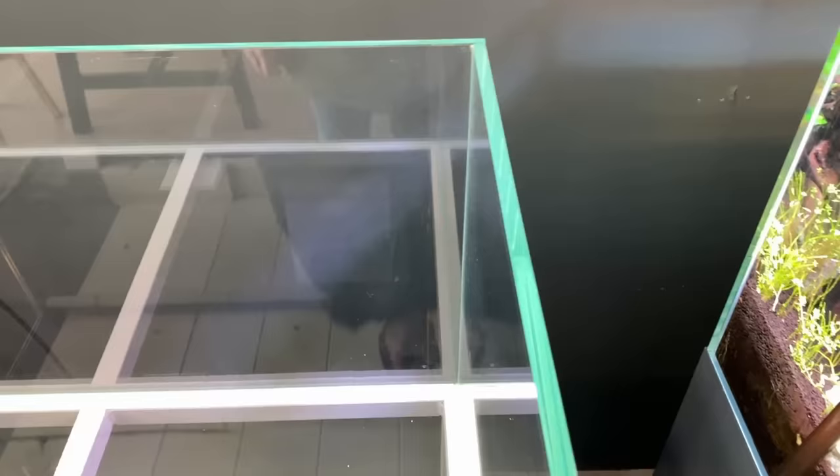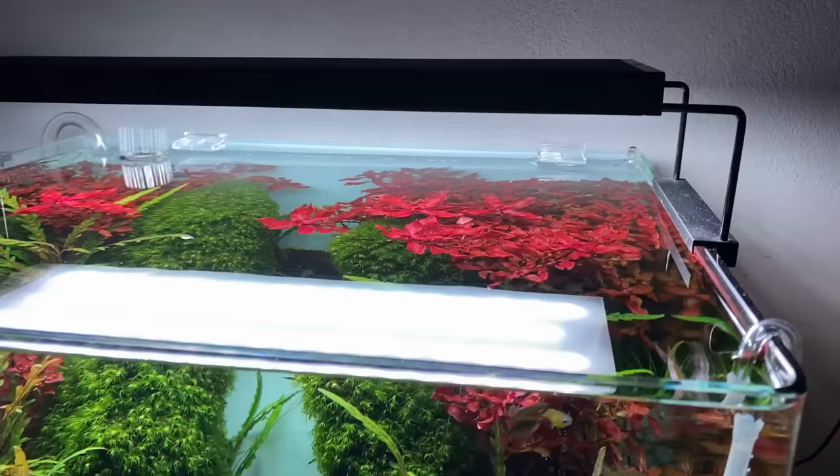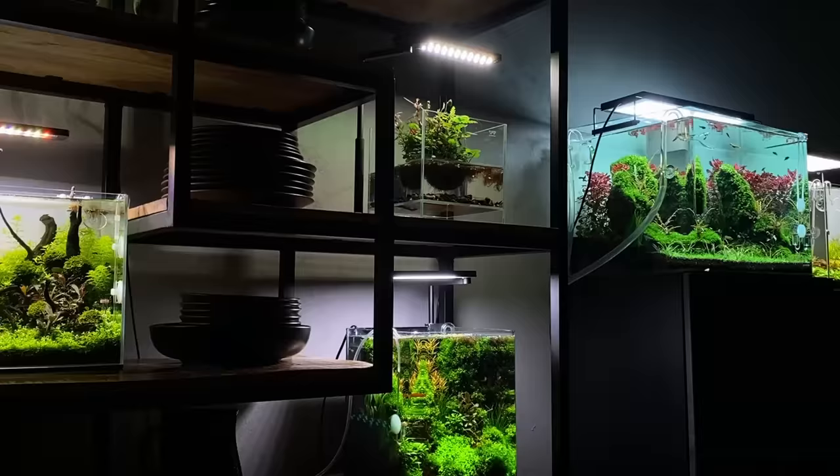Most aquascapers like to use rimless, open-top aquariums made from extra-clear glass with minimal clear silicone. This is for a number of reasons: the clear glass and minimal silicone reduce any distractions when viewing the aquarium. An open-top tank also provides the opportunity to look into the aquascape from above, and an open aquarium makes it easier to do regular maintenance. Most importantly, an open aquarium gives us the opportunity to let hardscape and plants come out of the aquarium.